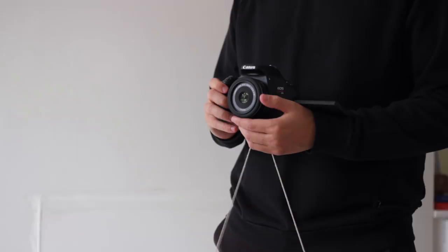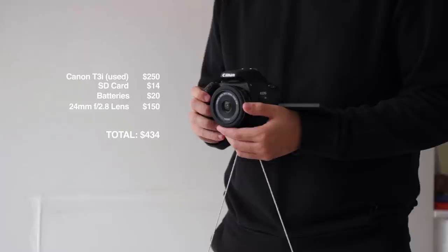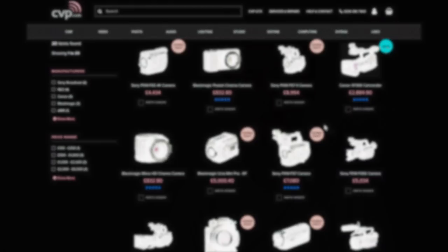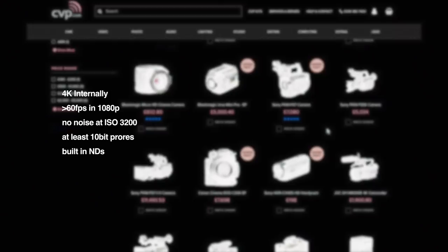Before we get into the footage, I think it's important to remember that while it's fairly easy to objectively measure the quality of a camera, it's much harder to be objective and rational about what we actually need. As soon as I start window shopping for cameras, suddenly all logic goes out the window and I'm convincing myself that I do need all of the best features, regardless of how often I'd actually use them and how many years of my life I'd have to spend working to pay off that purchase.